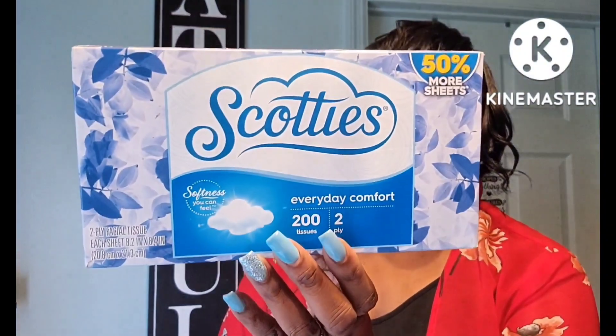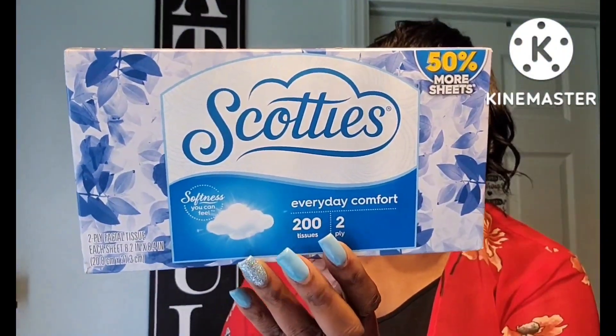So we're going to jump right into it. These were really really good — the Scotties 50% more, which gave you about 200 tissues. The box was pretty tall. I think the normal box is like maybe right here, so yeah, that was a good deal.